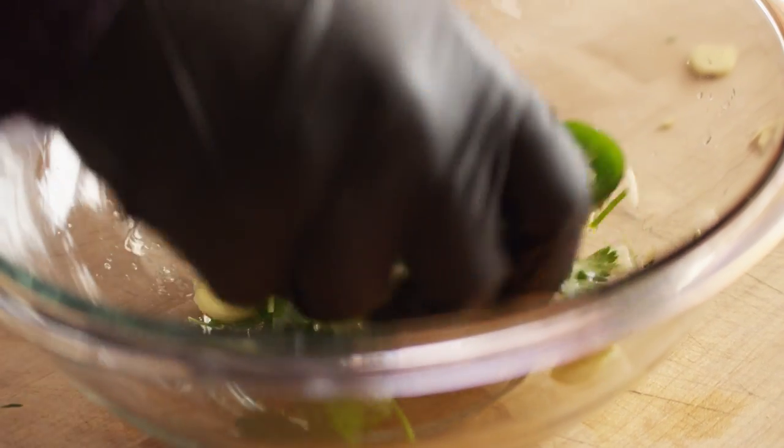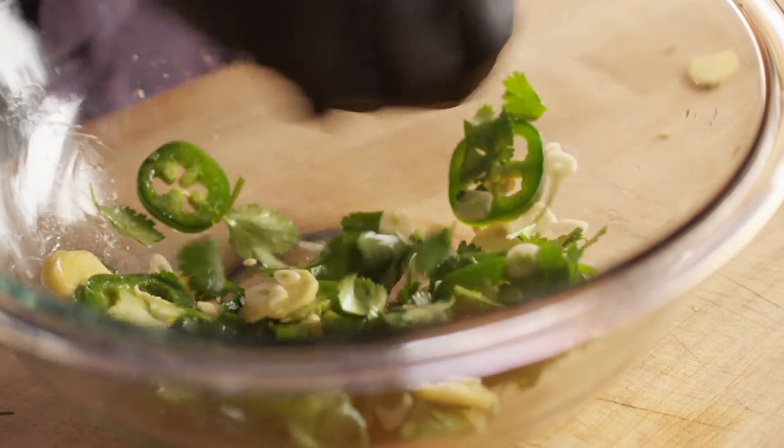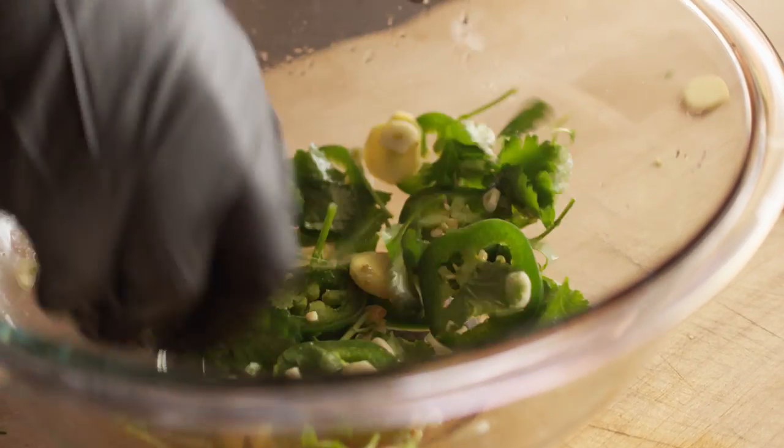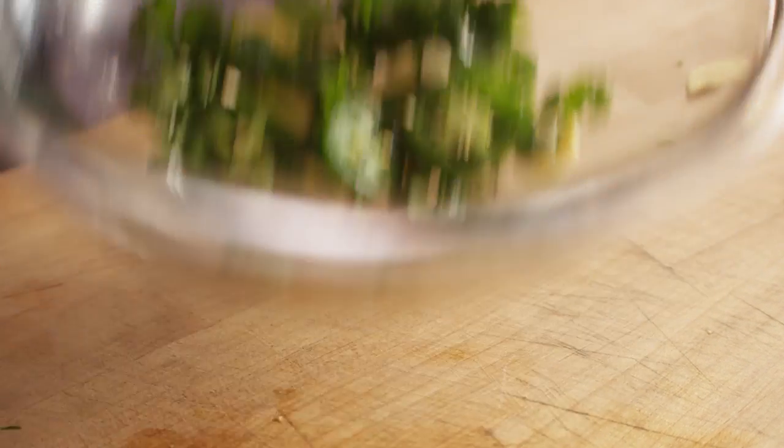Hit it with some olive oil, and then we're going to hit it with some Cattleman's Grill and give that a toss. Let's go ahead and get our cod seasoned up, and then we'll combine everything in the parchment paper.